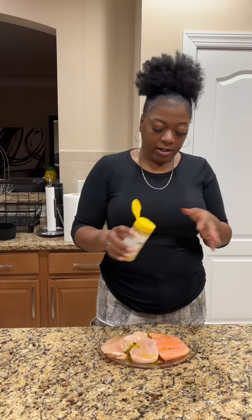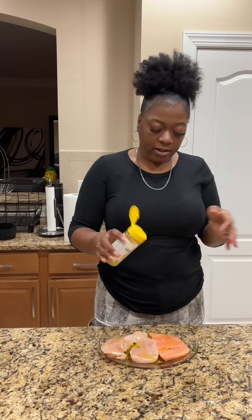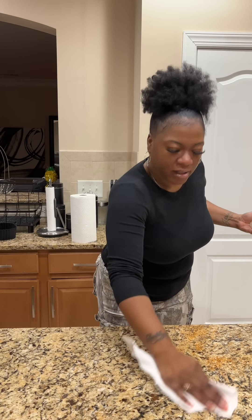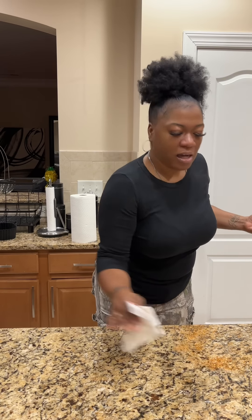Hey y'all, we're about to pack lunch for the kids real quick. CJ is getting a grilled chicken breast sandwich. We just throw everything in the air fryer. It is 5:20, I gotta go wake the boys up in about 15 minutes. I already cleaned both my chicken breast and my salmon with some lemon juice and some vinegar, pat it dry. This chicken breast is kind of thick so we're just gonna cut this in half.